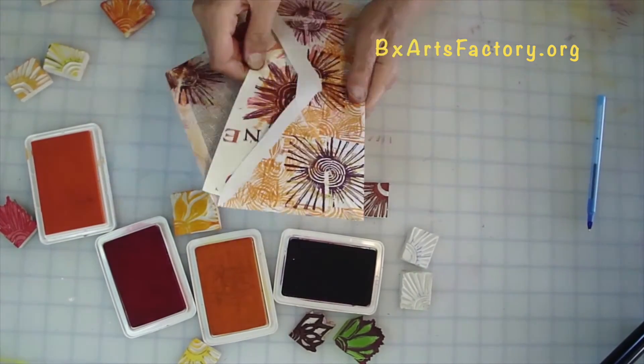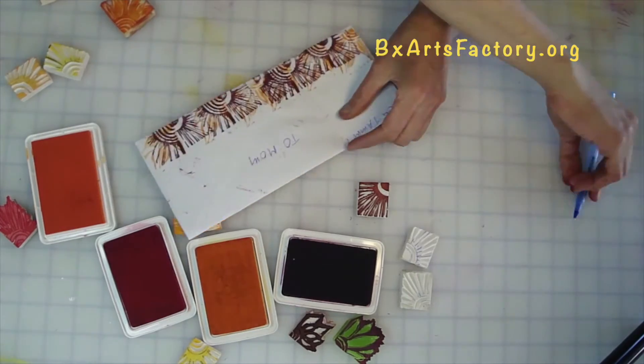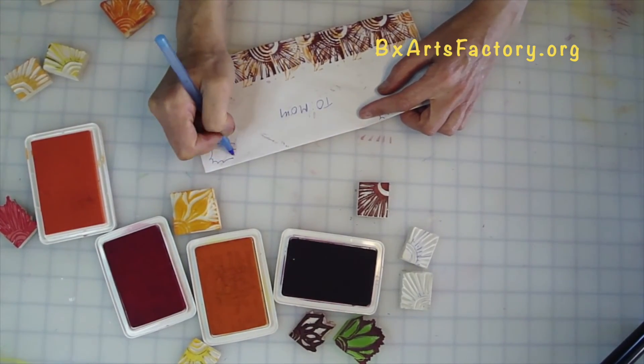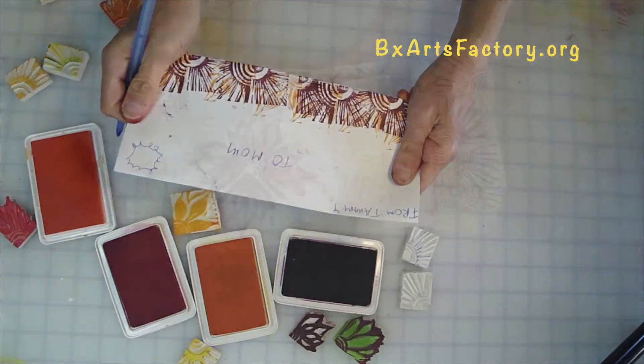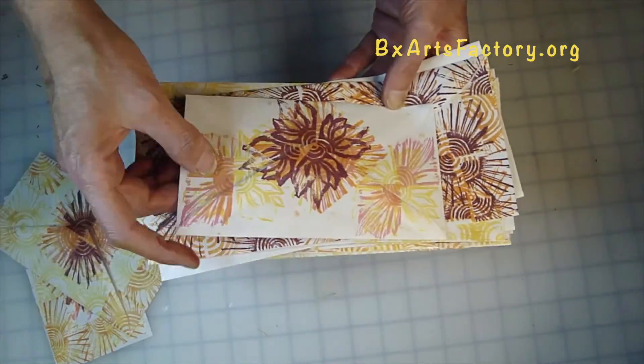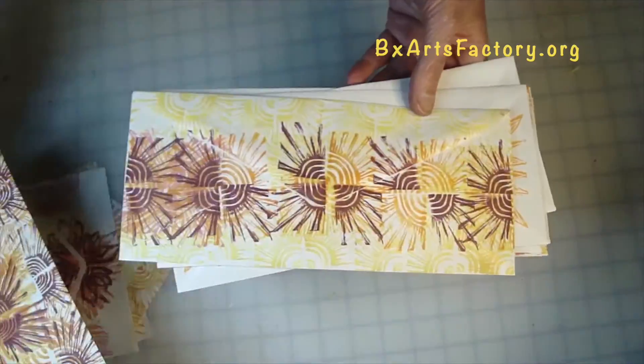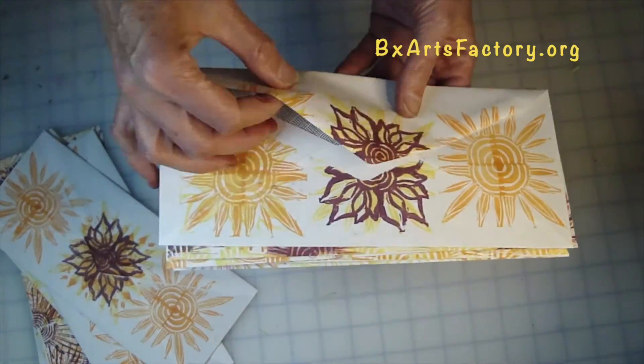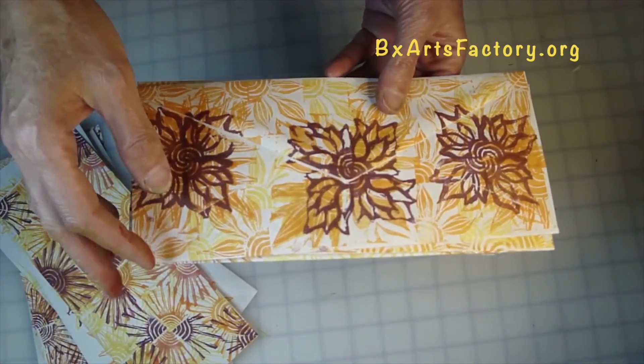Last step: address your card, put your creation in your envelope, seal it up, remember to put your stamp, and mail it out. Thanks for stopping by and we shall meet again for another episode of Stamping It Out Mail Art, by your host Tammy at Creative Corner.